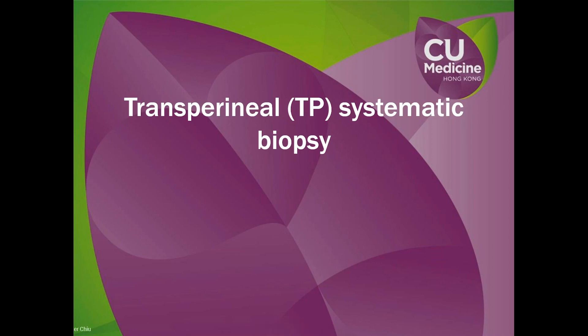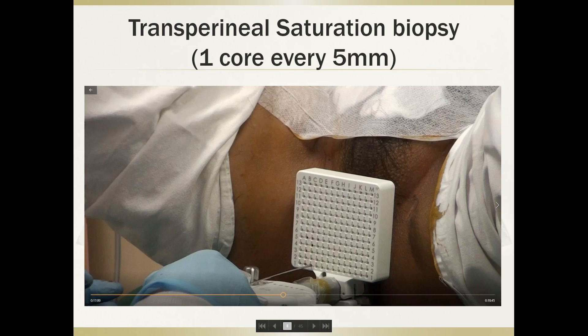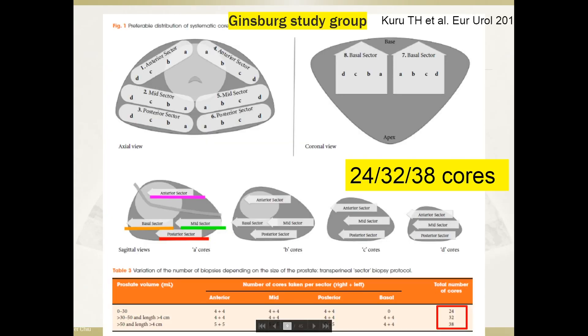Moving on to transperineal systematic biopsy: traditionally it is done in a saturation biopsy manner with a brachytherapy grid, taking one biopsy core every five millimeters, resulting in approximately one core per gram of prostate. So for an 80-gram prostate, you'd have 80 cores, which is too many in this era. The Ginsberg study group published in European Urology in 2013, characterizing transperineal biopsy into eight different sectors — anterior, mid, posterior, and basal — taking 24, 32, or 38 cores depending on prostate size. Most biopsies in that group were done under anesthesia.